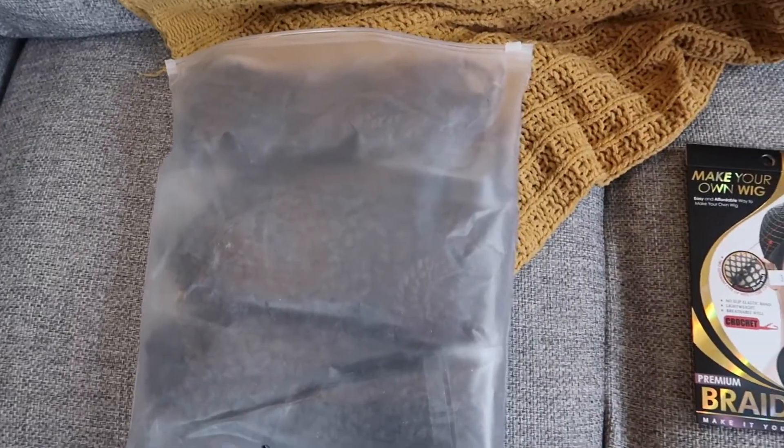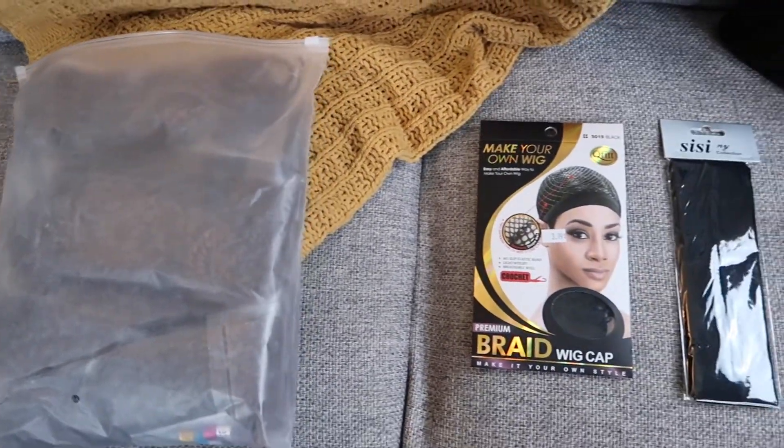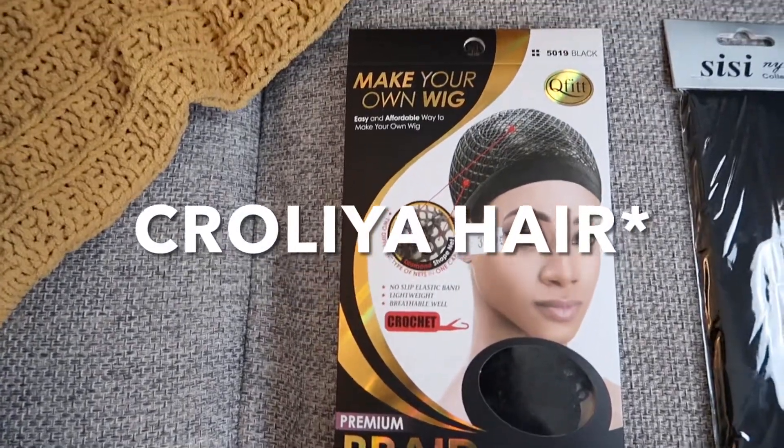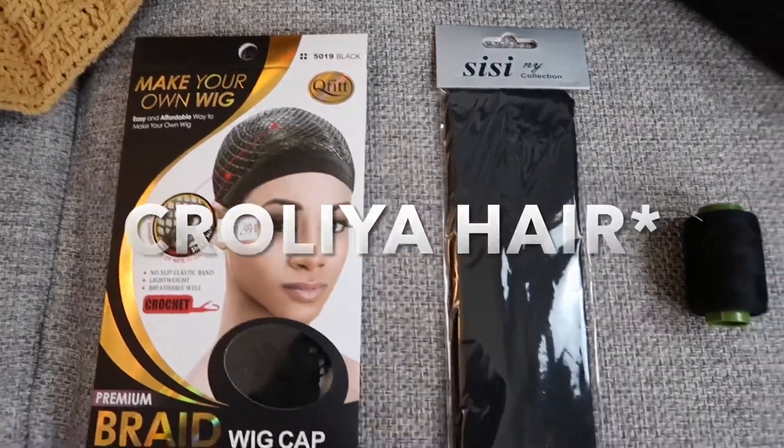Hey guys, it's girl cat and I'm back with another video. So today's video is being brought to you by Crayola Hair. They were kind enough to send your girl some Senegalese twists, and with that we're going to go ahead and create a headband wig.